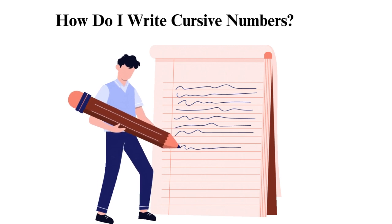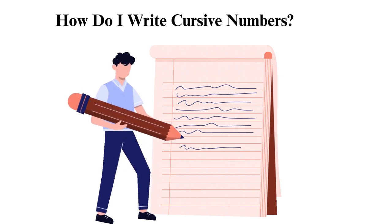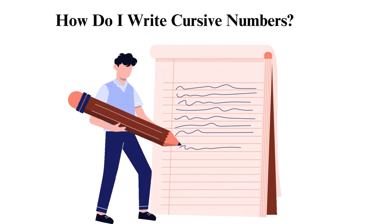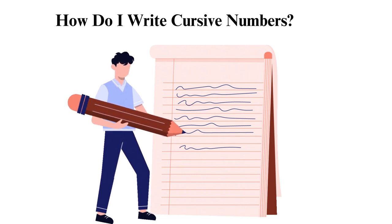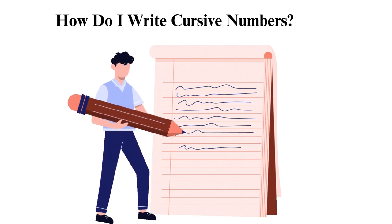Pay attention to the loops and curves — you will find loops and curves in numbers such as 2, 3, and 9. Pay attention to the direction of the curves and the size of the loops to make sure your cursive numbers are readable and uniform. Keep your writing consistent — consistency is key when writing in cursive. Ensure each number's size and shape is similar to the others to create a polished and professional look. Practice regularly, as writing numbers in cursive takes practice like any new skill. Set aside time each day to practice, and soon you will become more comfortable and confident.